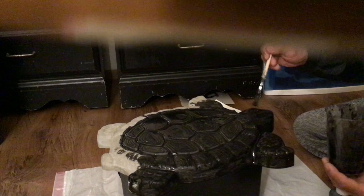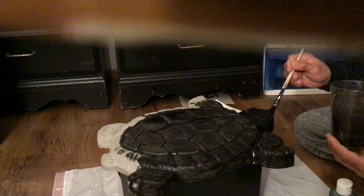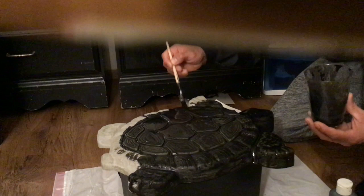This is actually like the fun part, and I should have used the bigger paint brush for this, but I'm only going to be doing this one for now, so I don't mind doing it with this little paint brush.